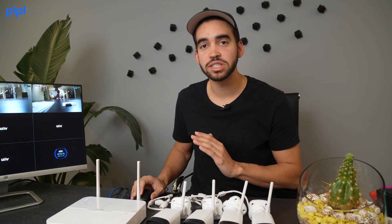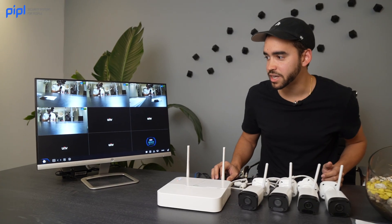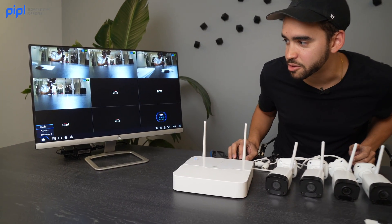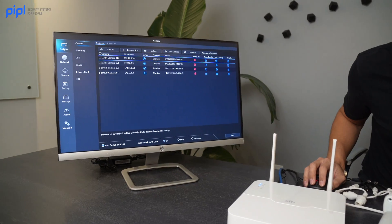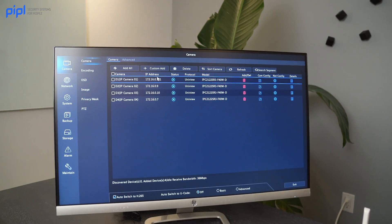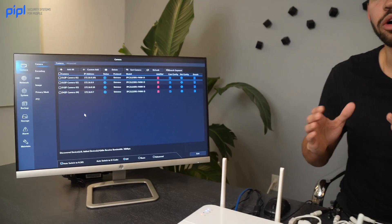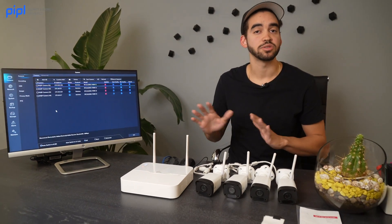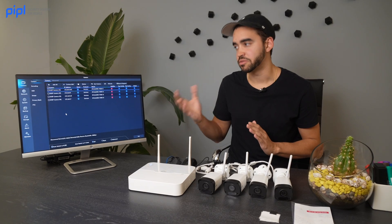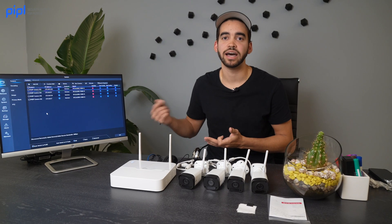This went perfectly — Uniview does a good job with this. But if your camera didn't connect directly to the NVR, you can go inside the NVR menu under Camera. There you would see all cameras in range of the NVR. By default their IPs are all in range of the NVR's IP, so it shouldn't be a problem. But if it is, you can find the missing camera there and add it manually.